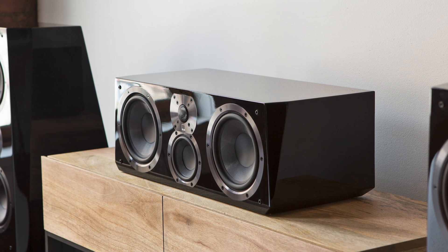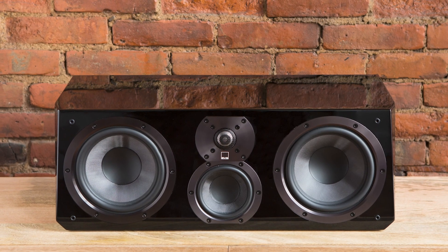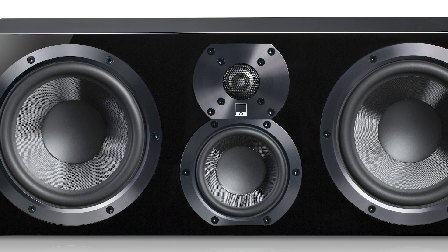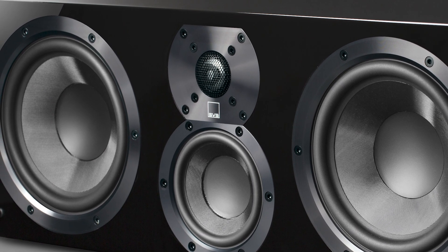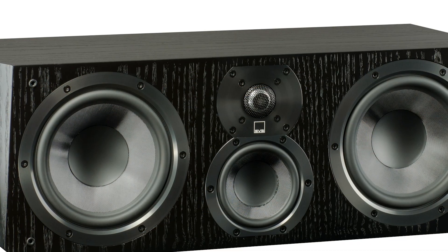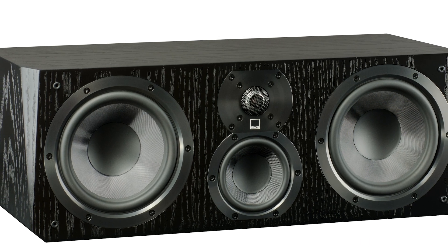Next up is the Center Channel. This is another model where the SVS mantra of providing a lot of value stands out. The Ultra Center Channel is a three-way design with dual 6.5-inch combination mid-bass/bass drivers, a 4-inch glass fiber midrange, and their 1-inch aluminum dome tweeter. Each of the 6.5-inch drivers is in its own independent cabinet with an individual port. SVS has also done a good job of keeping the cabinet size down — it is about 8 inches tall, 11 inches deep, and only about 22 inches wide, so it should fit in most environments.